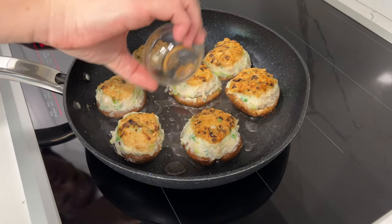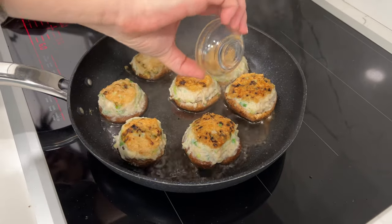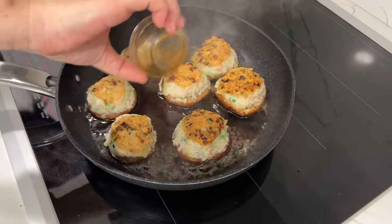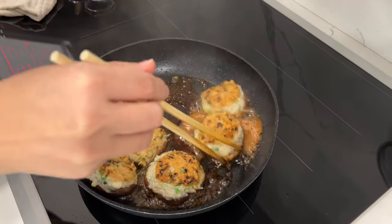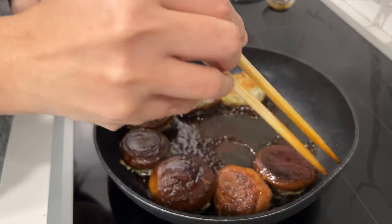Lower the heat, and add all the ingredients for the sauce: sake, mirin, soy sauce, and sugar. Cook for a couple of minutes until thickened. Just like making teriyaki chicken.